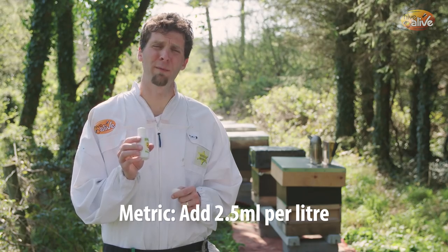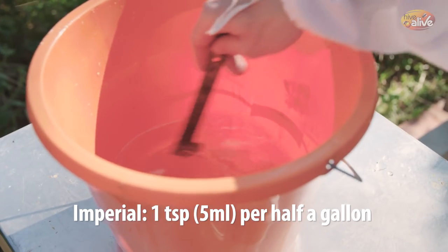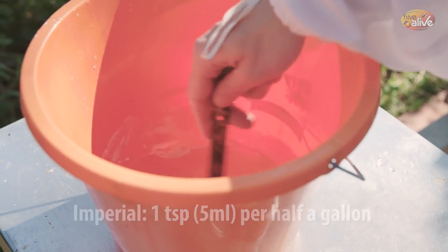The important number to remember is 2.5 ml of Hive Alive to every litre of syrup. In American or Imperial, that's basically one teaspoon for every half a gallon.